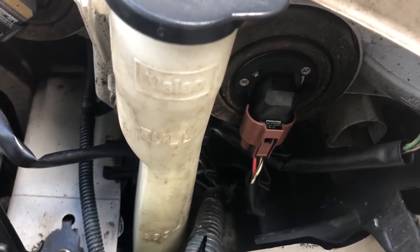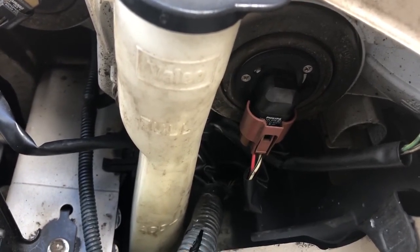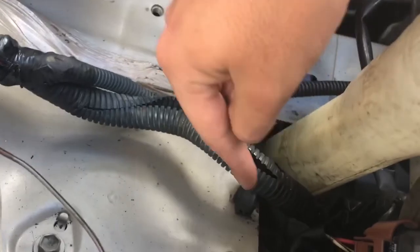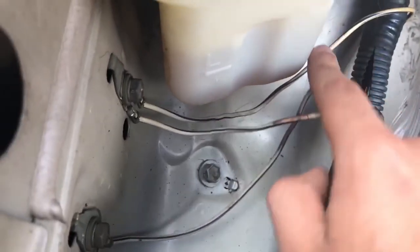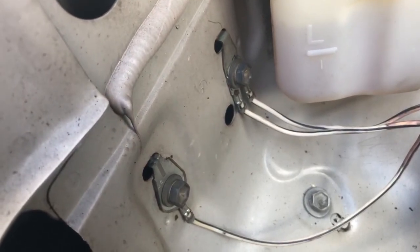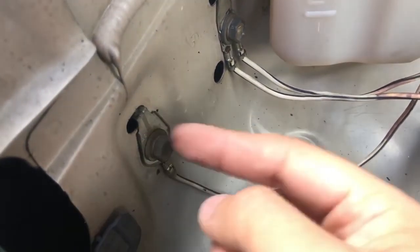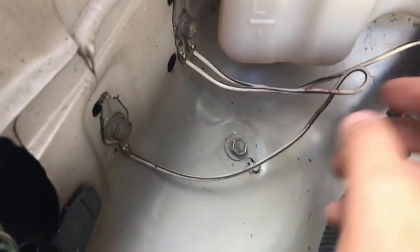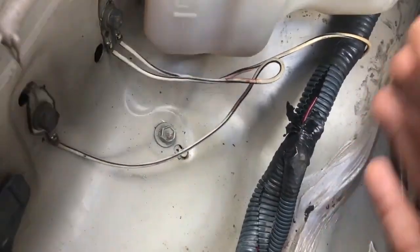You have two wires going to the light bulb — a black-and-white wire and a red-and-green wire. Following the wire through the harness, it comes back out and is grounded to the chassis. Visually it looks fine. To confirm, connect your voltmeter's ground terminal to the chassis ground point and the red terminal to the battery positive — you should see roughly 12 volts if the ground and battery are good.